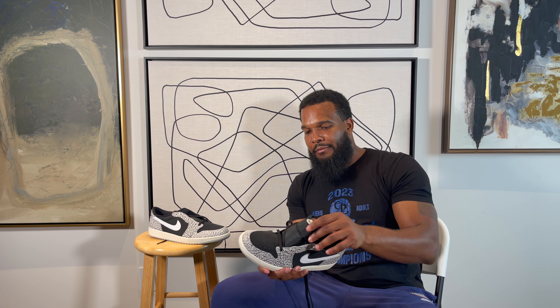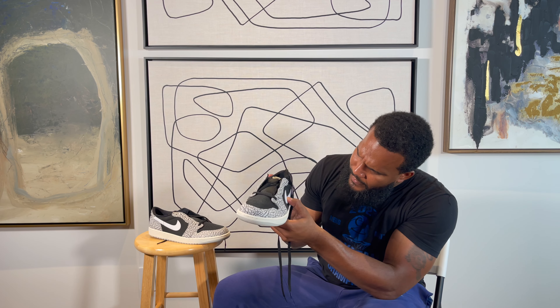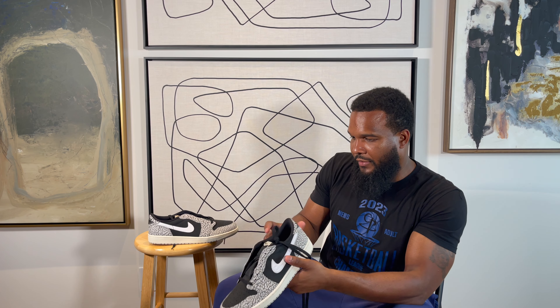It's crazy cause you know you got the nubuck — I've been calling it suede, but it's really nubuck. Sometimes you'll hear me saying suede, I'm so used to saying it. But it's got the nubuck. Got your cement — cement gray elephant print. White swoosh.